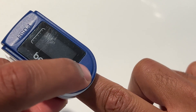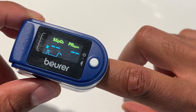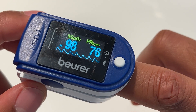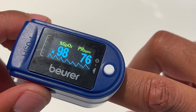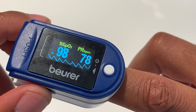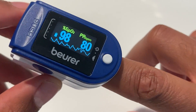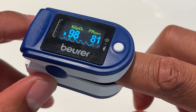I'm going to put my finger inside of the pulse ox and press the button on. It's starting to read right here. It's going to give me the beats per minute, and there is the oxygen level — it says 98. The pulse rate is 79 beats per minute.